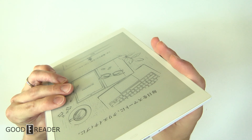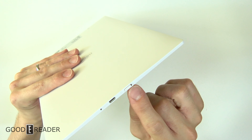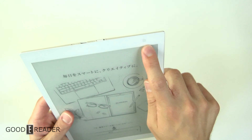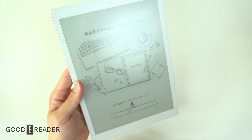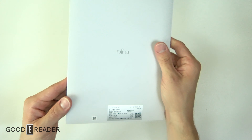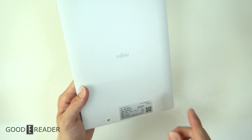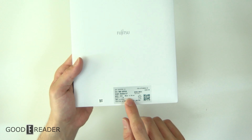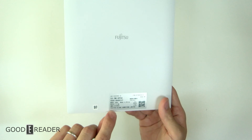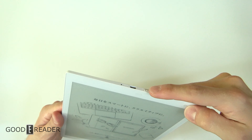It is the exact same shell as the CP1. You have the power button with an LED indicator, a reset button, and a micro USB. You have the NFC logo up top and the exact same body frame and screen as the Sony does, except with a nice Fujitsu logo on the back. It is made in China — they didn't bring manufacturing back to Japan — and it is officially by Fujitsu Client Computing Limited.